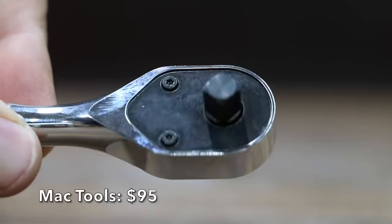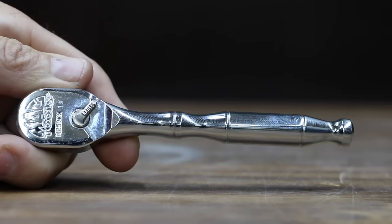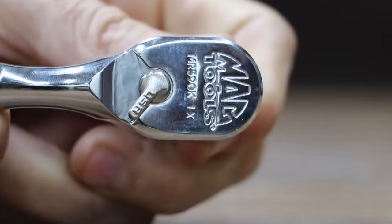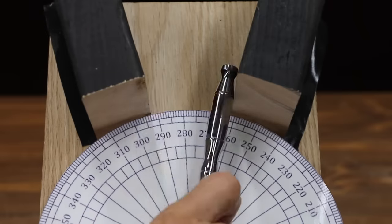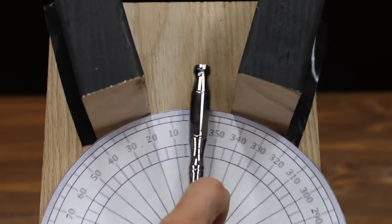At a price of $95 is this MacTools ratchet. The MacTools is made in the USA. It's a 90-tooth ratchet claiming a 4-degree arc swing, with a compact head design for access to even the tightest work areas. The MacTools is heavier than average at 132.09 grams, and is making 17 degrees of progress with each swing. At 21 passes, the MacTools performs better than average.